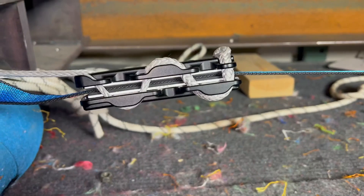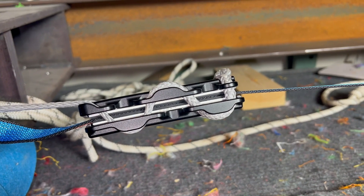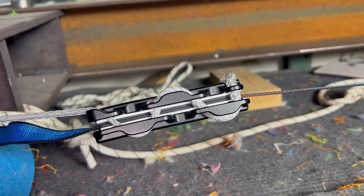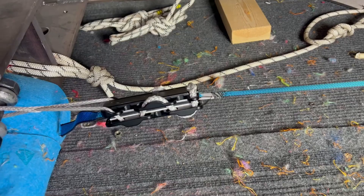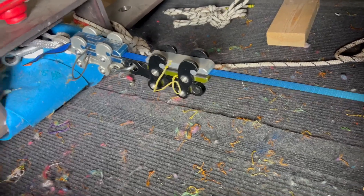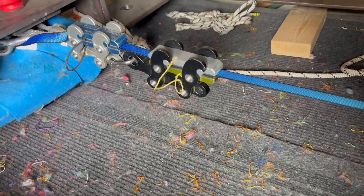There's very little tilt in the XL. I still expect the same thing to happen, maybe at a higher force.